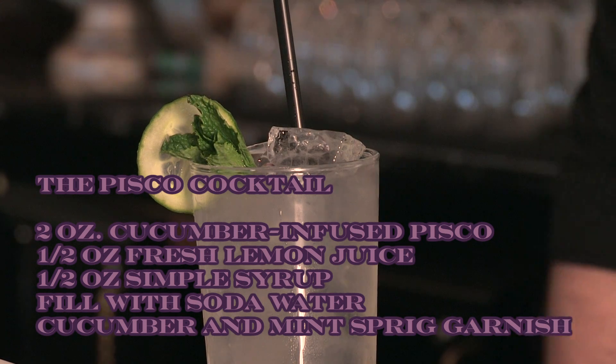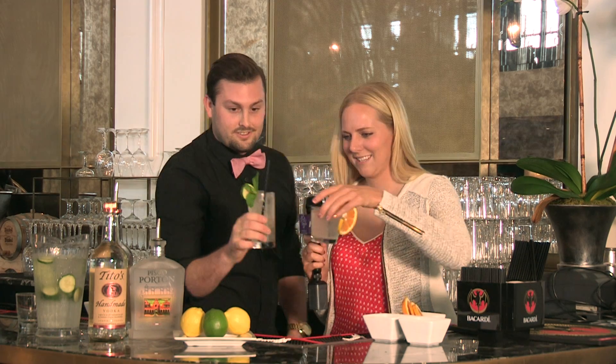Look at how beautiful those are. Do we get to try them now? Yes, you may — go for it. Cheers! And there you have it, our two Breeders' Cup inspired cocktails, right here from the Chandelier Room at Santa Anita Park.